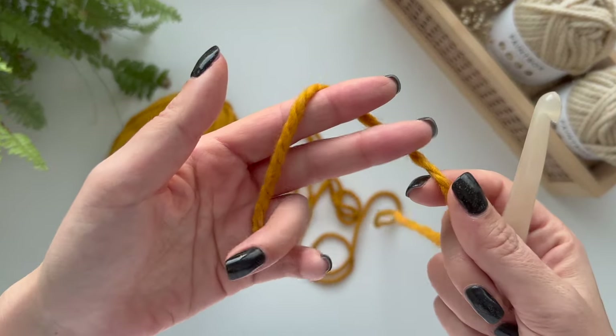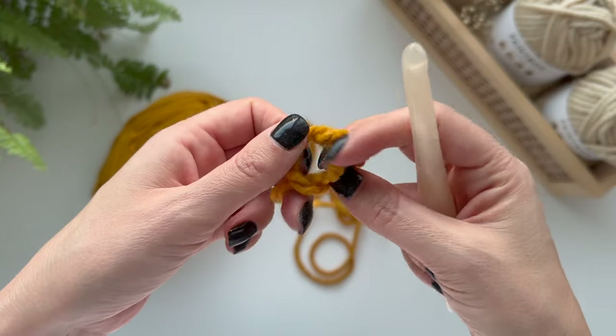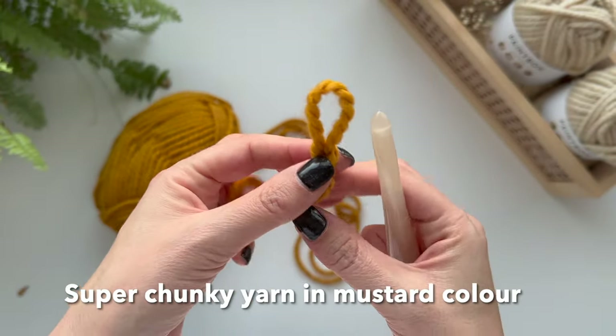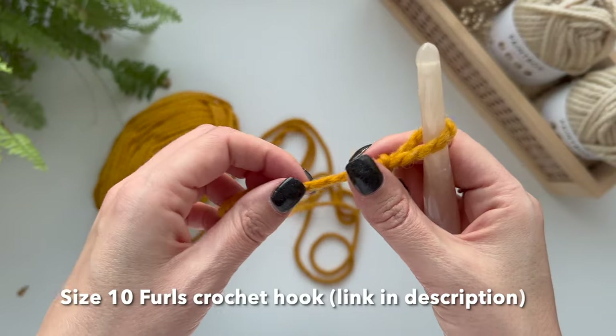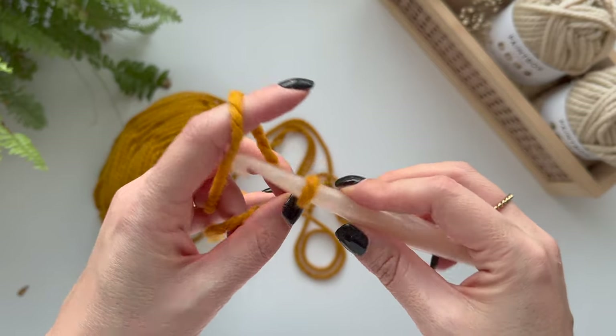So I'm going to make a slip knot. I've got my chunky yarn and corresponding hook — I'm actually using a super chunky yarn and a size 10 crochet hook — and then I'm going to chain 15.